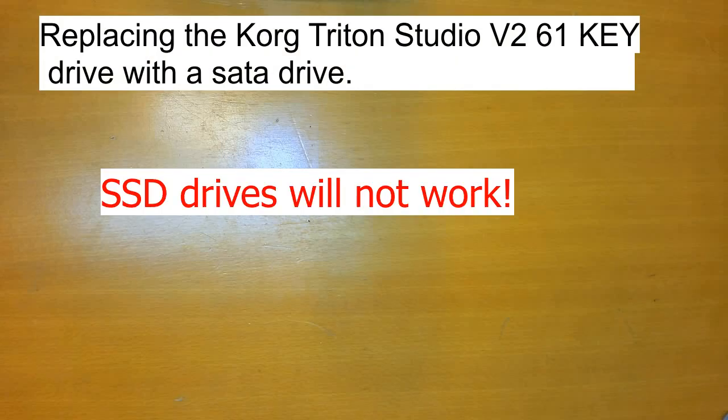Hi friends, I want to share my experience of replacing the Korg Triton Studio disc with a SATA disc.